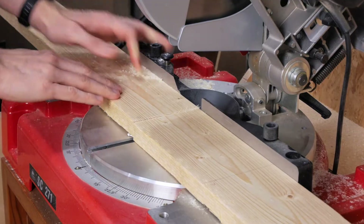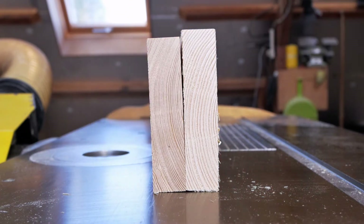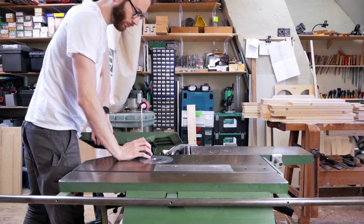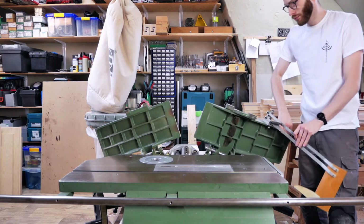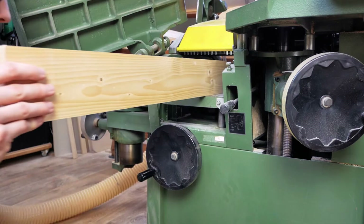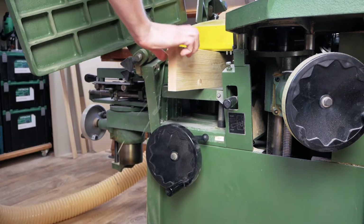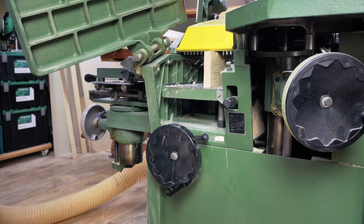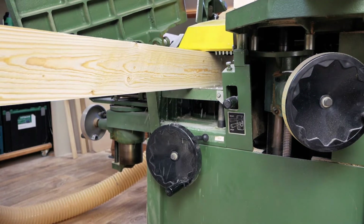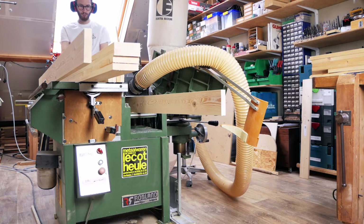The construction lumber I used had some different dimensions so I first ran them through the planer to get them the same size. In case you don't have a planer, you can make the carcass completely out of plywood. Just use 18mm or ¾ of an inch thick plywood and the method I'm using to build this workbench will remain the same. In fact, I think it'd be easier to make the workbench completely out of plywood because you can start with a flat and straight material. But as I said before, I'm using whatever I have on hand.